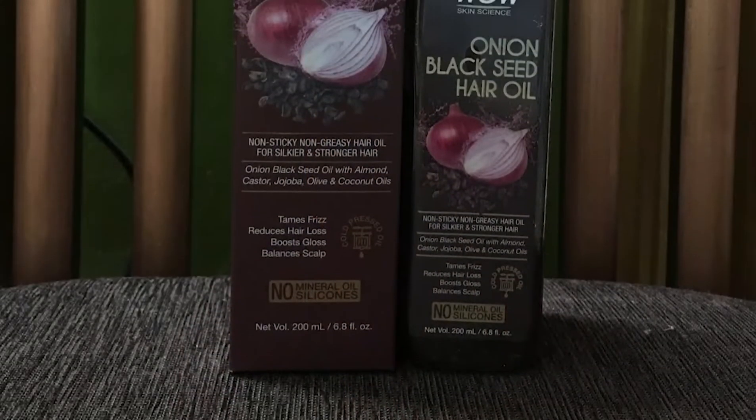They say this is non-greasy and non-sticky. For this I'm going to give them 10 out of 10, or 100 out of 100 actually. This is genuinely non-greasy and non-sticky. The first day I applied it, I thought it would be greasy and sticky, but it wasn't. I've been doing DIY hair oil for the last five years, and when I used other hair oils I always felt heavy residue — but this product is non-greasy, actually.